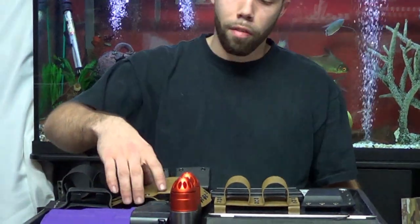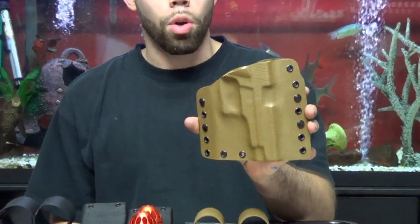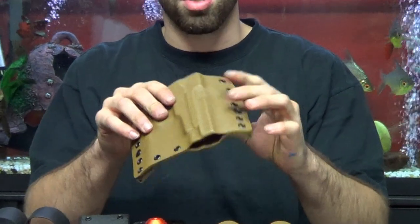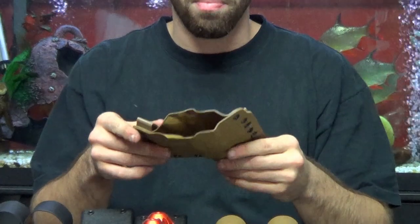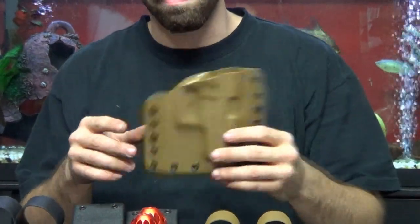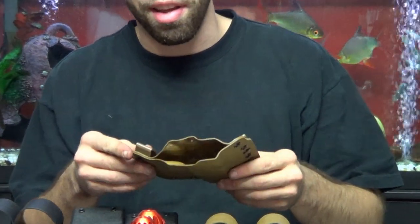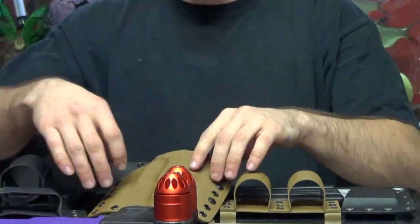We have our basic regular gun holster, the stuff you're typically used to seeing. Fit is good, retention is good, quality is good. We typically use 0.80 thickness, which is your average thickness — anything thicker than that is too costly for the customer, anything thinner is too poor quality.